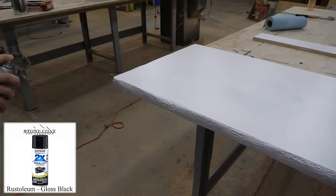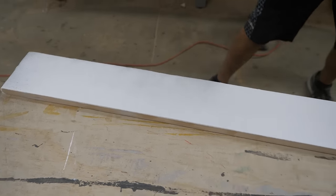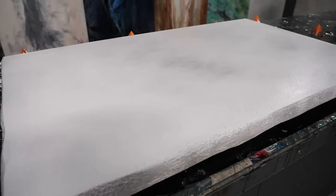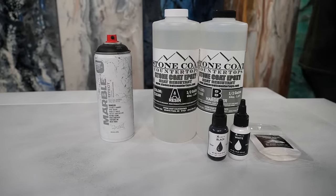We'll apply two coats, sand in between with 220-grit, and we're ready for the next step. Then we use some black Rust-Oleum spray paint to add accent depth to that underpainting — fog a little on the edges and a little on the surface. Here's our recipe: diamond dust, metallic black dye, white dye, marble spray, and black and white spray paint.